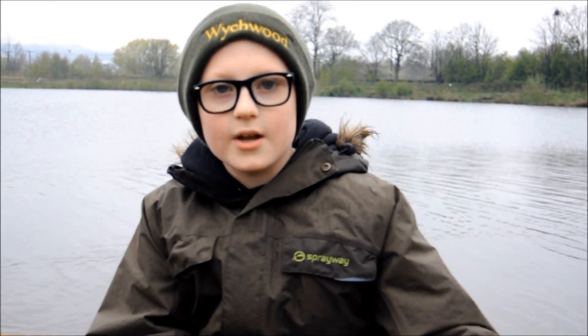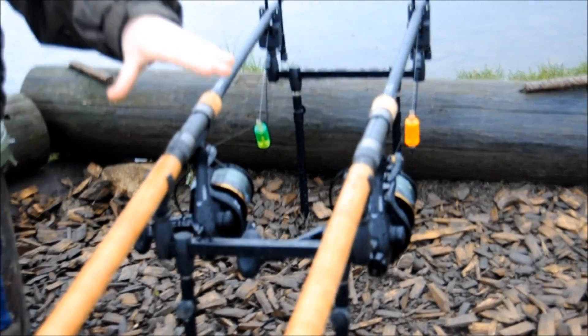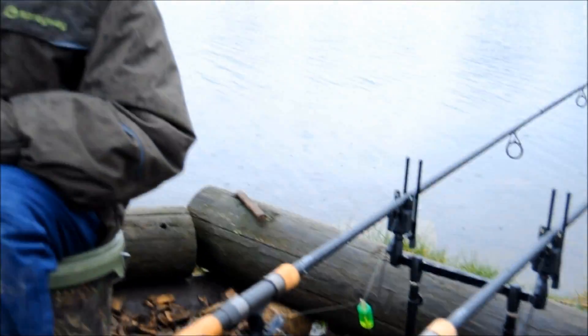On my two rods I've got a D-rig with two thick pieces of corn lined up together - that's going to be perfect for the deadly combination. I've got two new rods, they're both Solis Classics, 2.75 pound test curve on both of them with my Solis 55QD reels. Hopefully I'm going to give them a good test and do a little review after a couple of weeks.